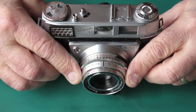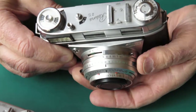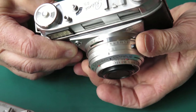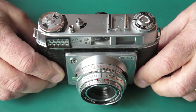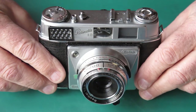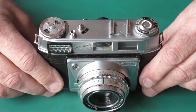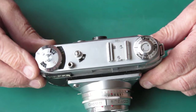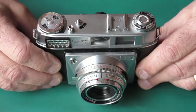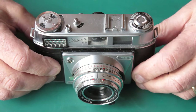The shutter is quite nicely set up. You'll see it's got depth of field pointers, and those depth of field pointers move automatically — not unlike the way they do on a Retina 2S camera. So it's quite a sophisticated model for a Retinet. Of course it has the exposure meter, but the exposure meter is not coupled. It's a manual camera and you read the meter in exactly the same way as you would with a 3C or 1B or any of those other models.